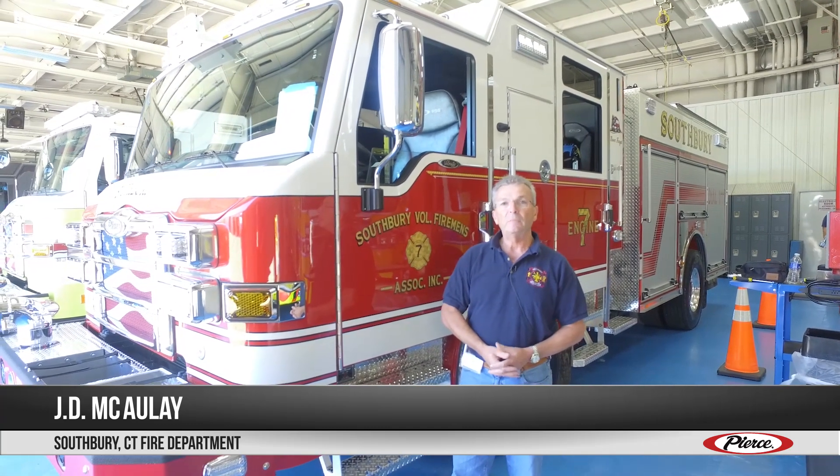My name is J.D. McCauley from Southbury, Connecticut Fire Department. I am part of the new truck committee for the department, and we're here at Appleton doing the final inspection on our new puck pumper.